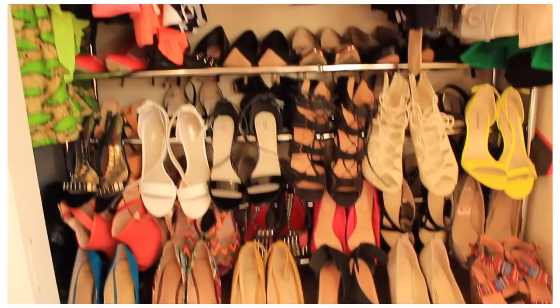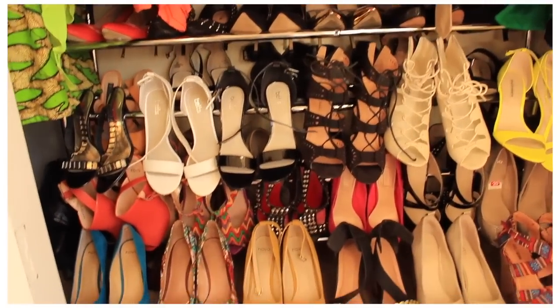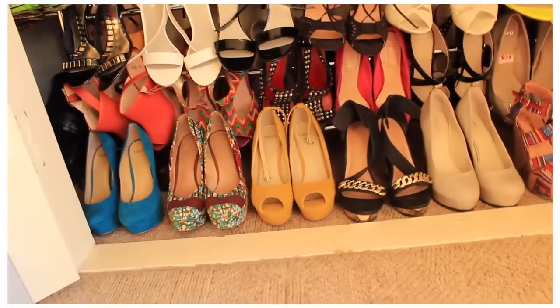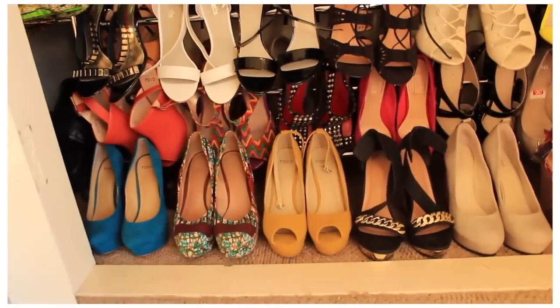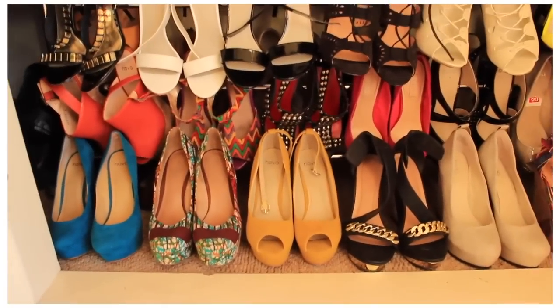Down the bottom here, underneath where all my church items are, is where I have all my heels and shoes — or the bulk of them. I've got all my wedges down the bottom.